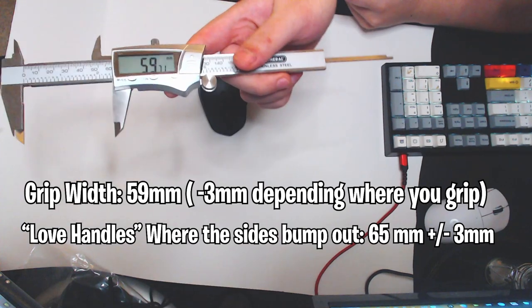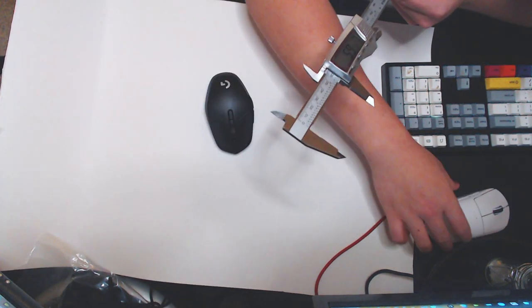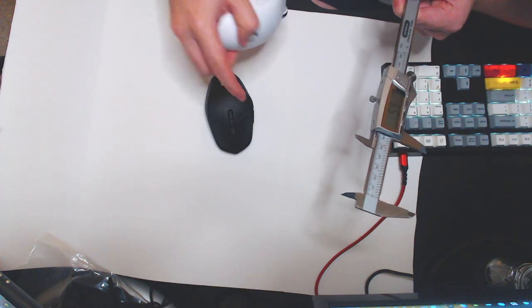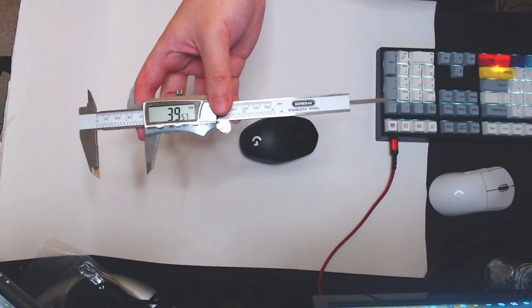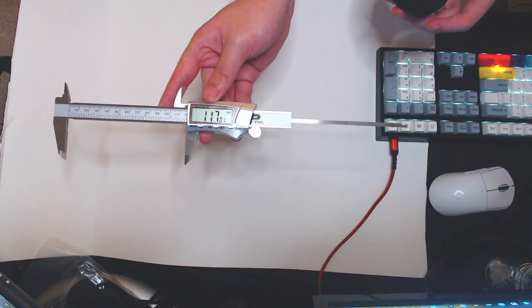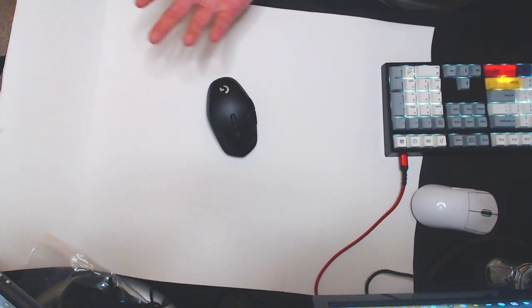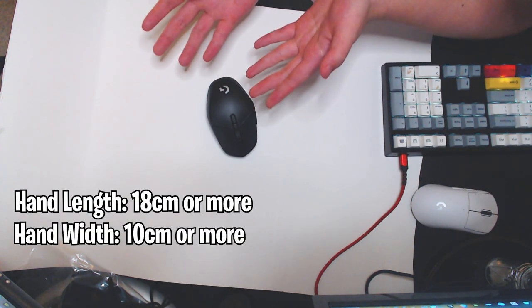The grip width is around 5.9 to 6.0, which is actually very similar to the grip width of the G Pro Wireless, except obviously it's diamond-shaped. The max hump is around 39 or 40 millimeters tall, and it's 117 millimeters long. Something I would recommend to people who are medium-sized plus — if you're within these measurements, you should be pretty much okay.